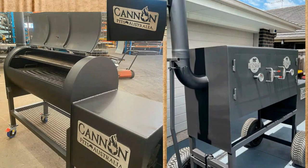Cannon Pits Australia — I asked them for a location and they never got back to me either. There is a Cannon Pits in Texas and it looks like they have the same designs. I actually have no idea how Cannon Pits decided to be out here in Australia. I know that a lot of American offset smoker makers are selling in Australia. These smokers are built in Australia by a Texas company, but I'm not entirely sure what that affiliation is. If you know, please put it in the comments.